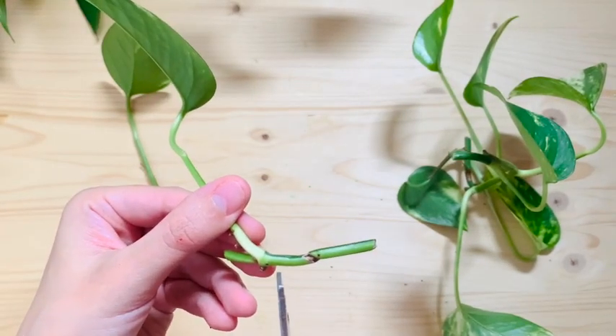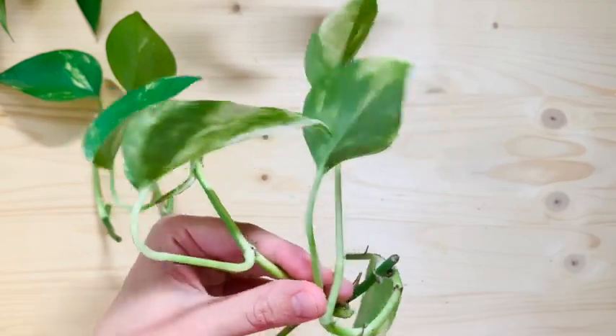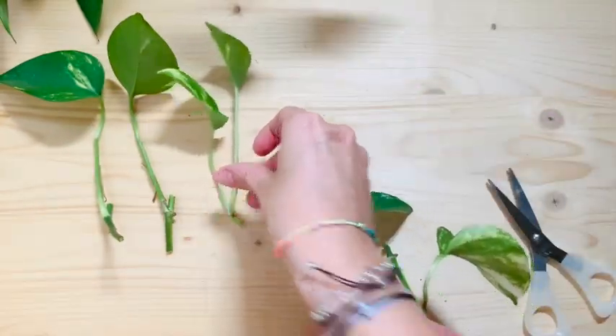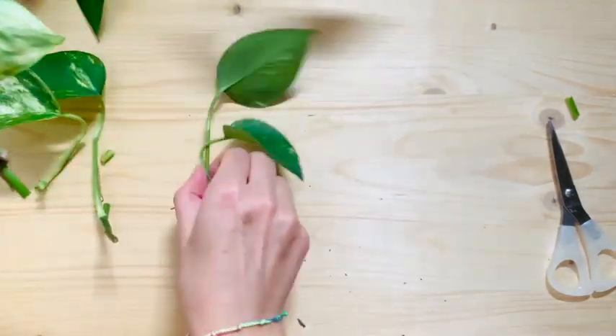I'm not gonna cut this part — I hesitated here because it's got a little node there and I like one of those protrusions and I really want to see if it will grow or not. A bit of an experiment for me, but so far I've propagated this plant so many times and I've given them away as gifts and it's so much fun.